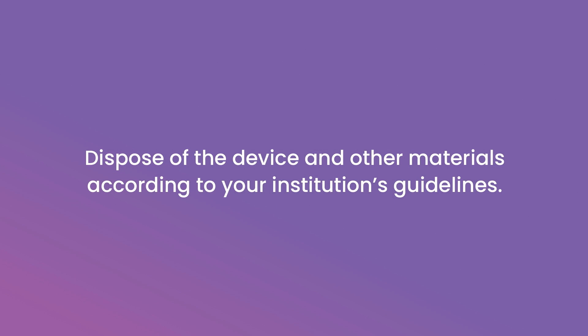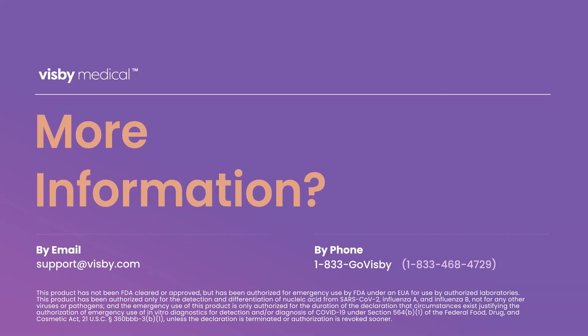Dispose of the device and other materials according to your institution's guidelines. For more information, please see the Visby Medical Respiratory Health Test instructions for use. Contact us directly at support@visby.com or call 1-833-GO-VISBEE for any additional questions or support.